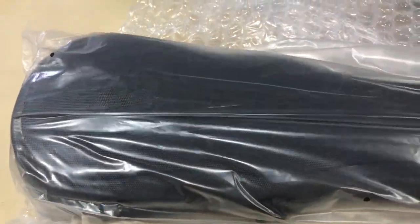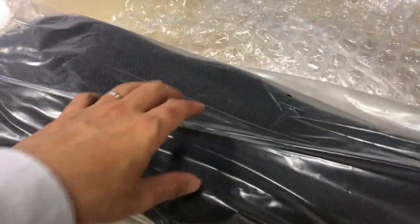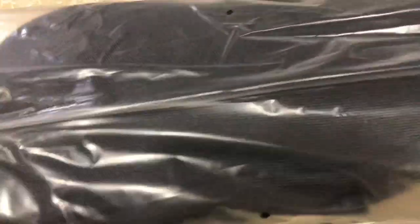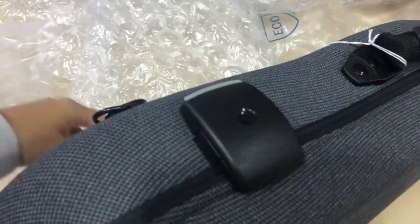The case looks quite small. Are you sure it can fit a violin? It does look quite small. Can I pull some out? You better take out your violin to see whether it can fit inside. It's just a hard rock case.